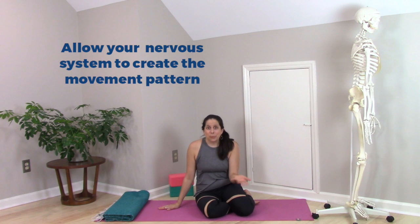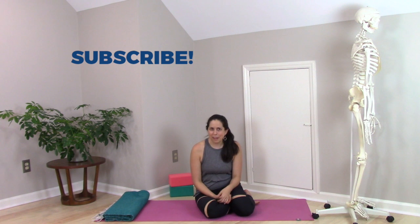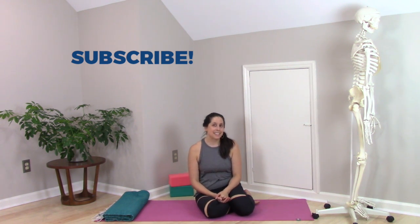If you enjoyed and appreciated this content, subscribe so that you can stay up to date on all the movement science-based info for yogis that I share. See you soon.